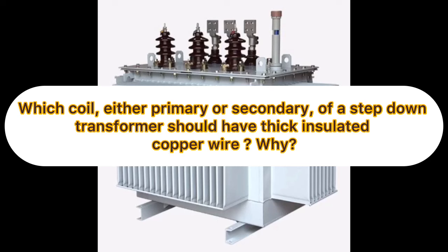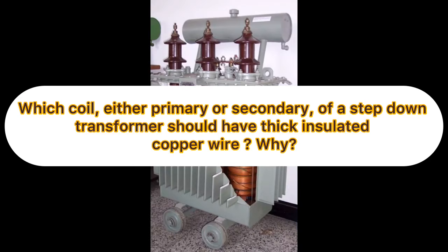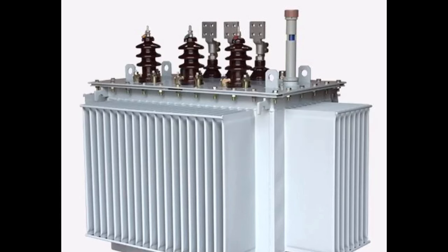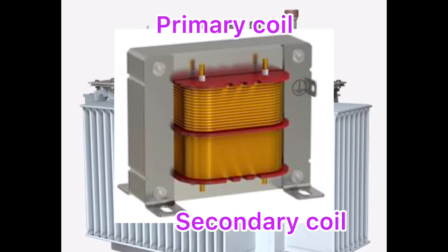Which coil — either primary or secondary — should have thick insulated copper wire in a step-down transformer, and why? In this video you will get the answer in detail to this question, so let's get started.